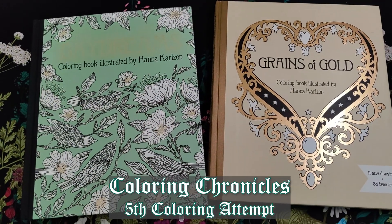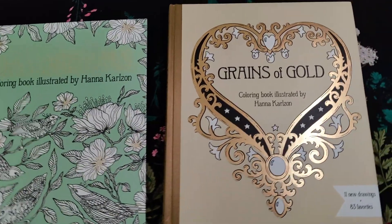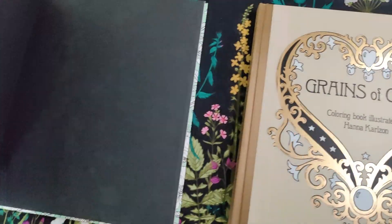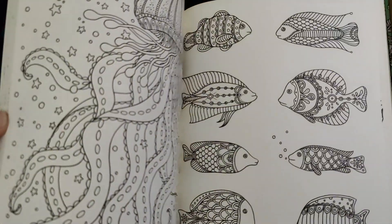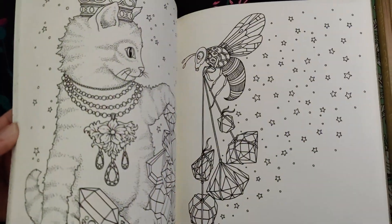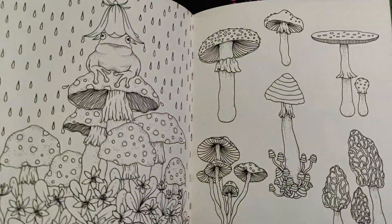I purchased two Hannah Carlson books but I am very intimidated coloring them. They are some of the prettiest illustrations I've seen — lots of birds and things like that — but some of my favorite scenes are actually her portraits. As much as I'm not into underwater stuff or sea life, I really find that beautiful. Look at this peacock.